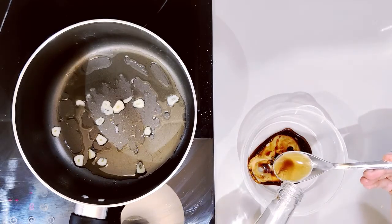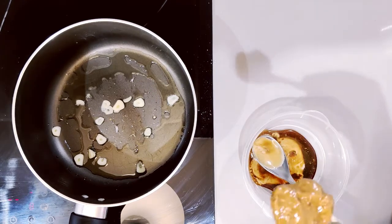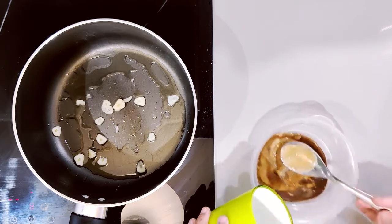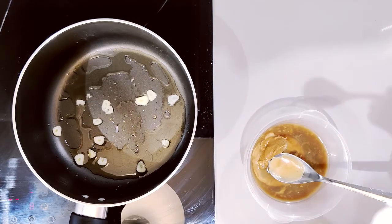We will add vinegar to it, some smooth peanut butter, two to three tablespoons of hot water, and a little amount of sugar.